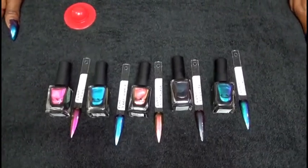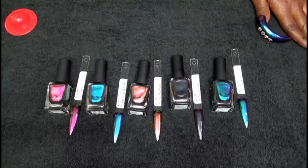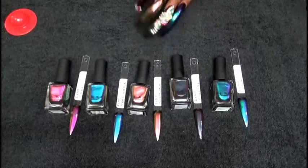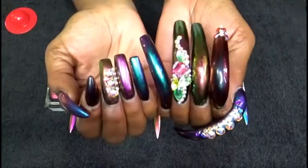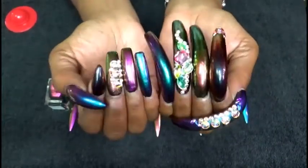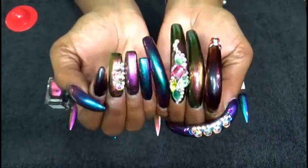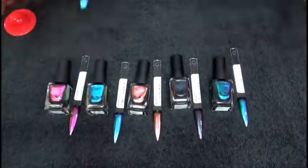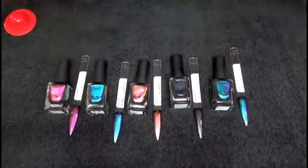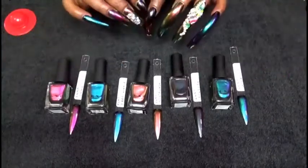So these are all of the polishes that I picked up from ILNP, which is I Love Nail Polish. As of right now the sale is off — it was a Black Friday sale. This is what it looks like on my nails; I hope you guys can see all the different array of colors. I had to use every single one. Please stay tuned to see my short TikTok video of what it looks like outside — I recorded it in the car.